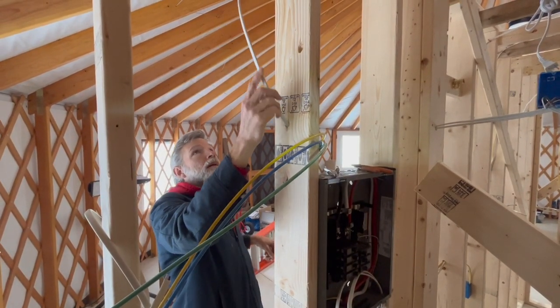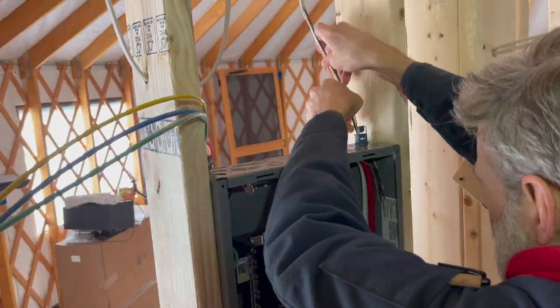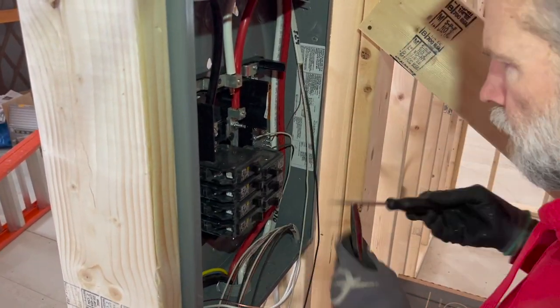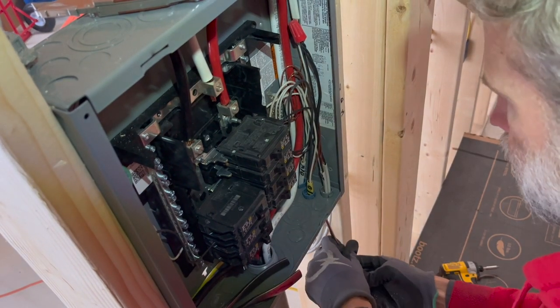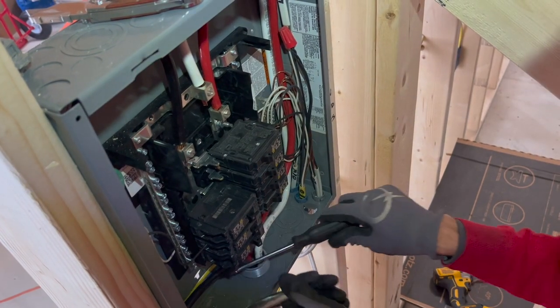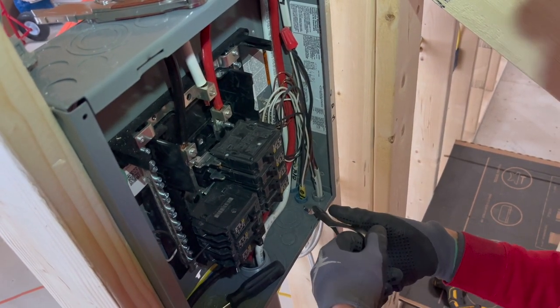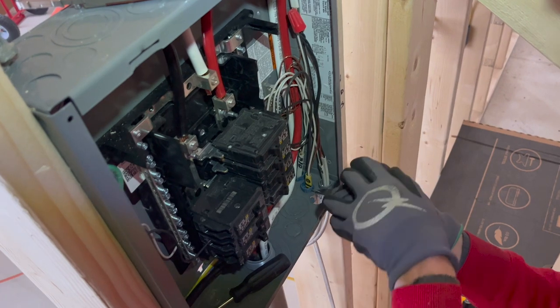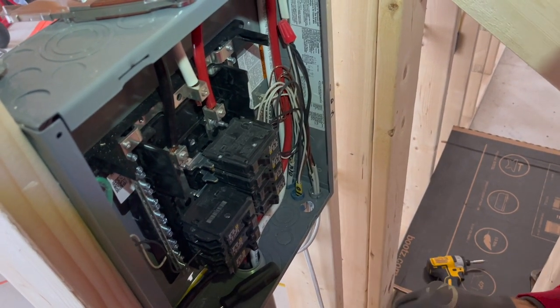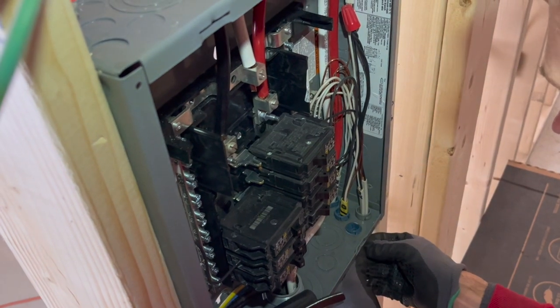When there are multiple cloudy days in a row and your batteries start getting low, you've got to figure out what to do — like running a generator to charge the batteries as a backup plan. Right now we could use either propane or gasoline in our small generator to charge the RV batteries. We haven't had to do it yet, but we don't think we'll get through the winter without it.